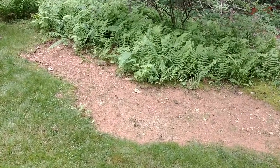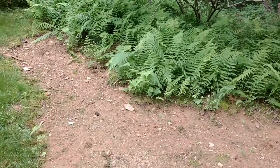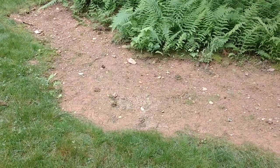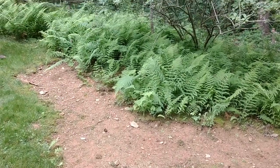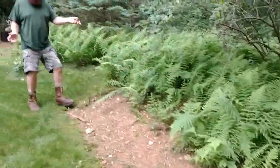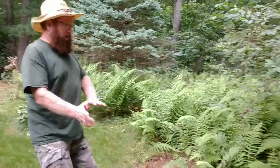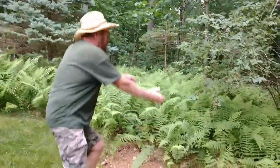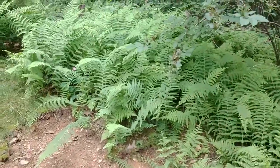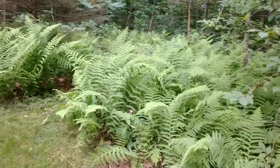Fern type number five: sensitive ferns — some people call them creeping ferns. As you can see, they take over gardens very easily. This area used to be grass, and these creeping ferns creeped down the hill and killed all the grass, so we're removing them and reclaiming the yard. They really need to belong in the woods. They aren't as big as the ostrich ferns but they're pretty tall, and look how prolific they are — a great addition to a wooded area where you don't have to keep the plants in check.